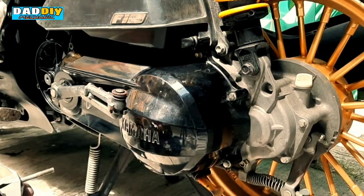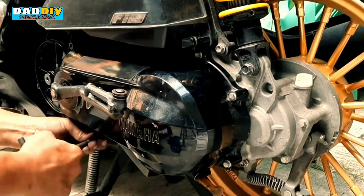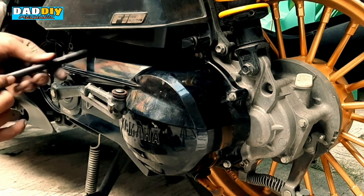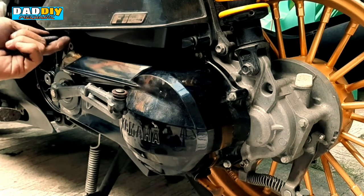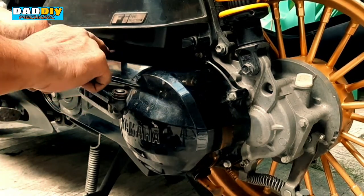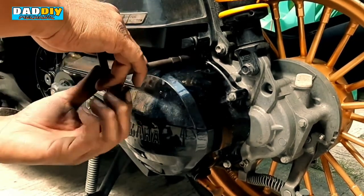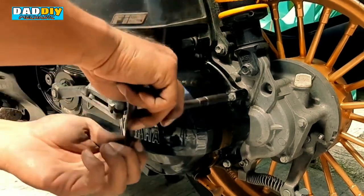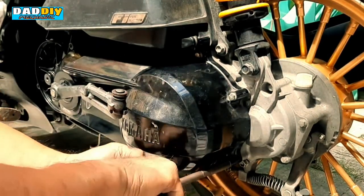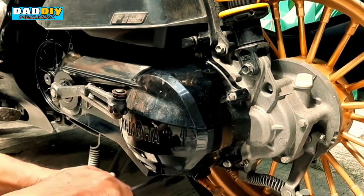Ito kakabit na natin sa ilalim — nakita nyo nandun pa rin yung tornilyo nya. Pero paano pagka dumating yung point na kailangan mo siyang baklasin, kailangan mo siyang gawin nang ikaw mag-isa dahil no choice ka — walang mekaniko na available. No choice ka rin kundi mag-antay ng available na mekaniko, mag-aantay ka pa, wala kang alam. Hindi kagaya ng ganito — alam mo kung paano, anytime anywhere basta meron kang proper tool, magagawa mo.